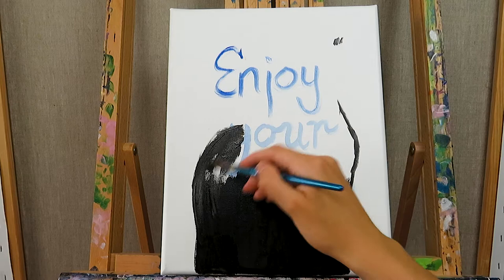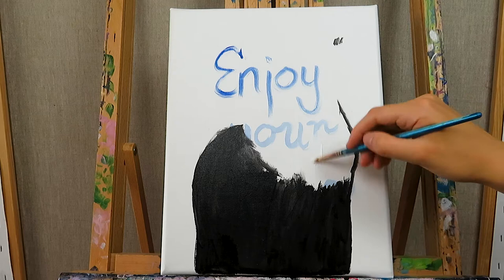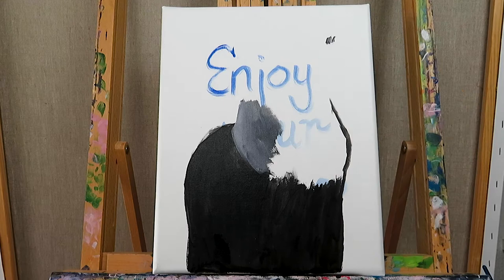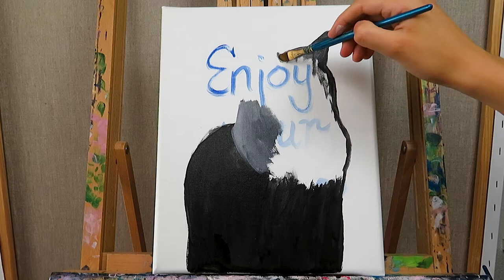First of all, I choose the photograph and then decide whether I want the canvas to be vertical or horizontal. I mostly choose a specific color or multiple colors for the background. When I do a commissioned piece, I usually ask for their favorite color, because I think the painting speaks even more to them when it includes it.